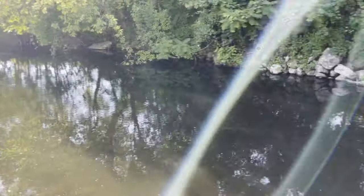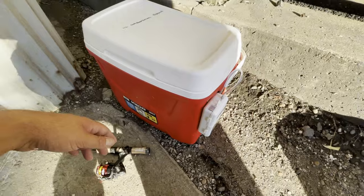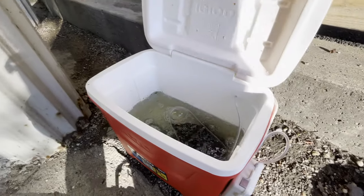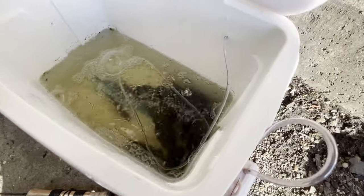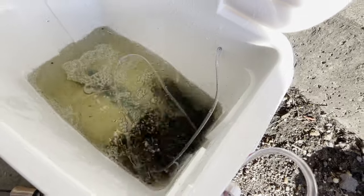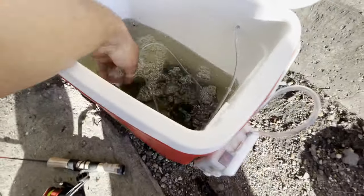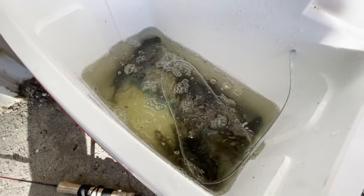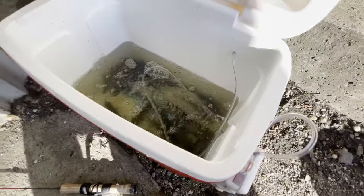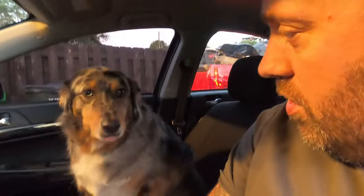We're down here at the local river and been catching some bluegill so we can take them to the park. We've got our live well here — it's been running and we've got quite a few fish in here now. These were caught in the last about 10 minutes. It could use a little bit more water but it seems to be working — better than a bucket.